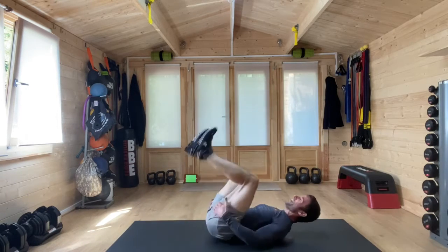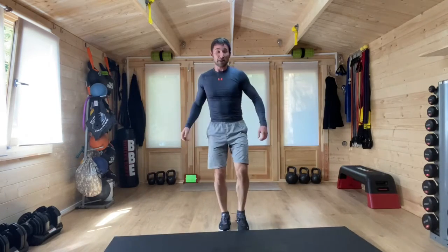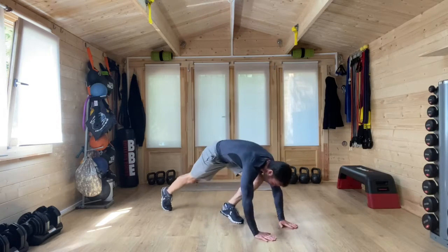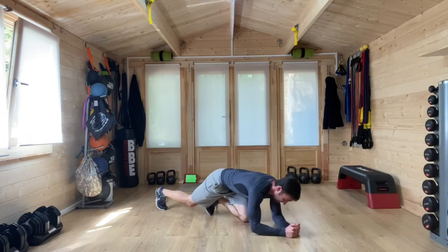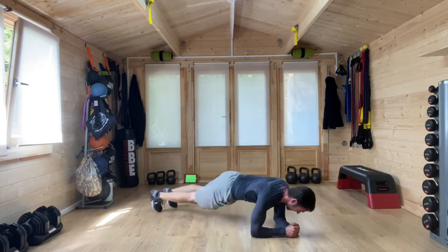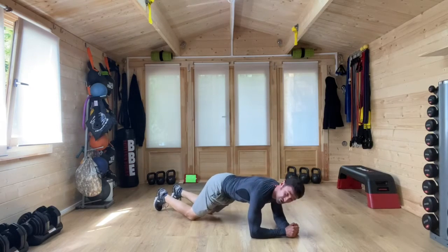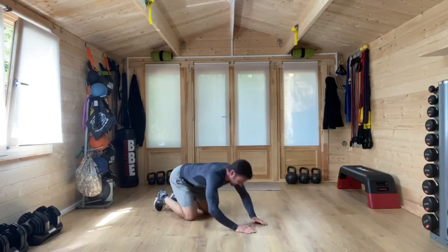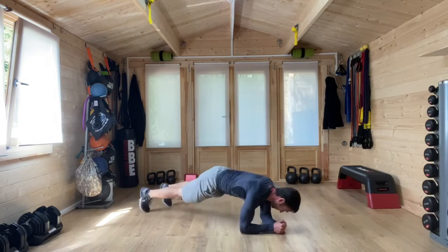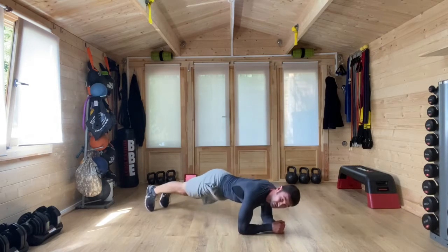Just one more minute to go. We have got plank with hip twists — onto the floor with those elbows, arms and wrists, up on the toes, and twist. Anytime you need a pause, you can go to those knees. And once again it's bicycle crunches to finish. Twisting those feet, twisting the hips. It's 30 seconds. Keep that core strong. Belly button pulling in and upwards as we rock from side to side.